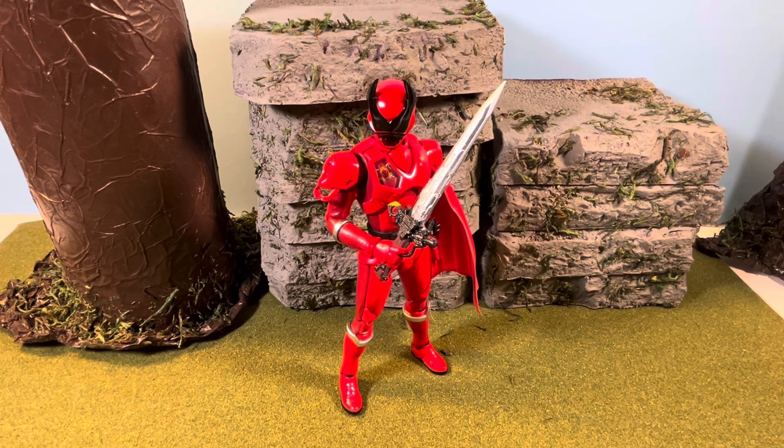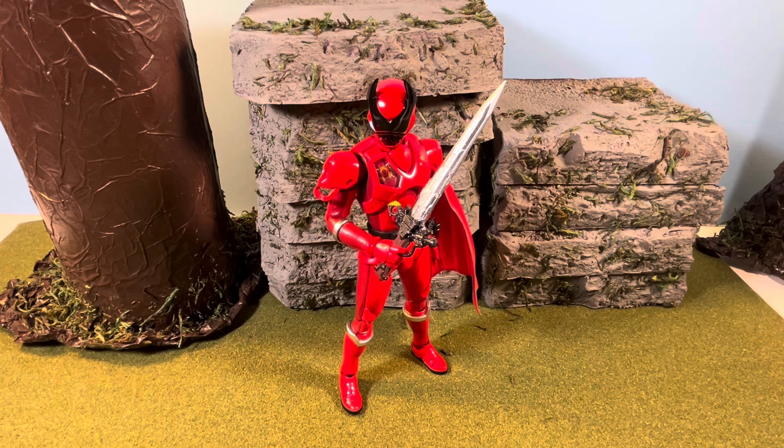If you saw my review earlier in the year, you might be wondering why I'm talking about this again. I actually ended up flipping that Kuagata Ojo, and fast forward seven months from then, I ended up getting this figure on Mercari. After I sold it I kind of had a little seller's remorse, but at the same time I wasn't really hurting for it. At the time I was like, for 50 bucks it was cool, but something came up and I needed extra money — I'm not sure what the case may have been.